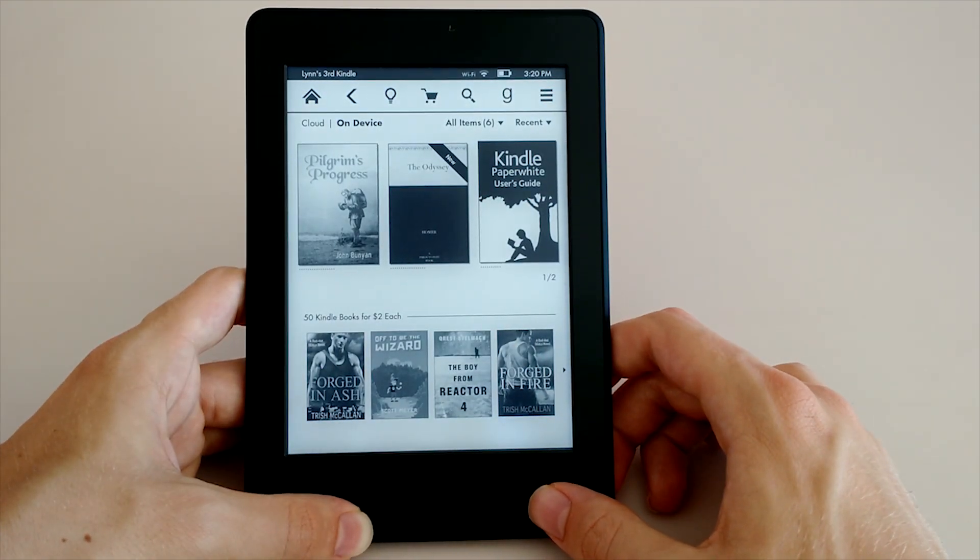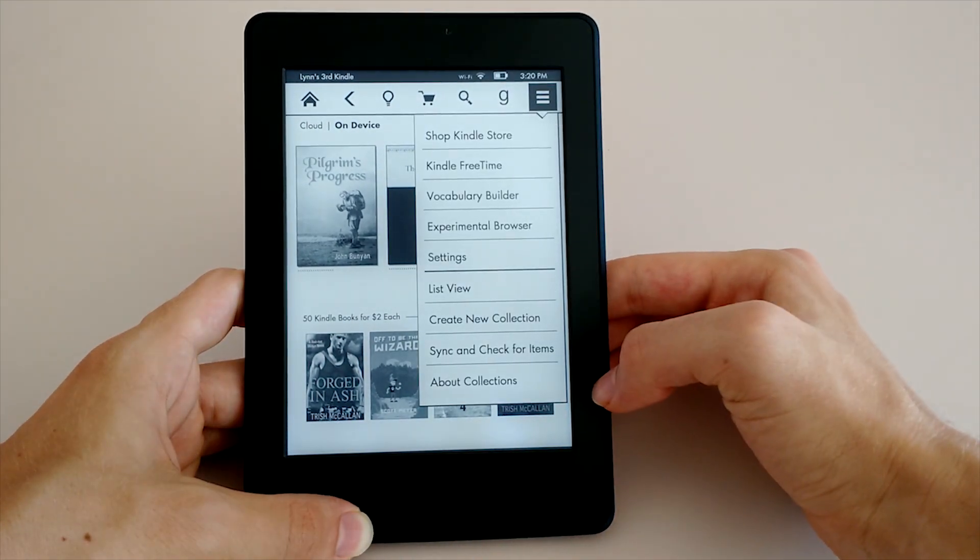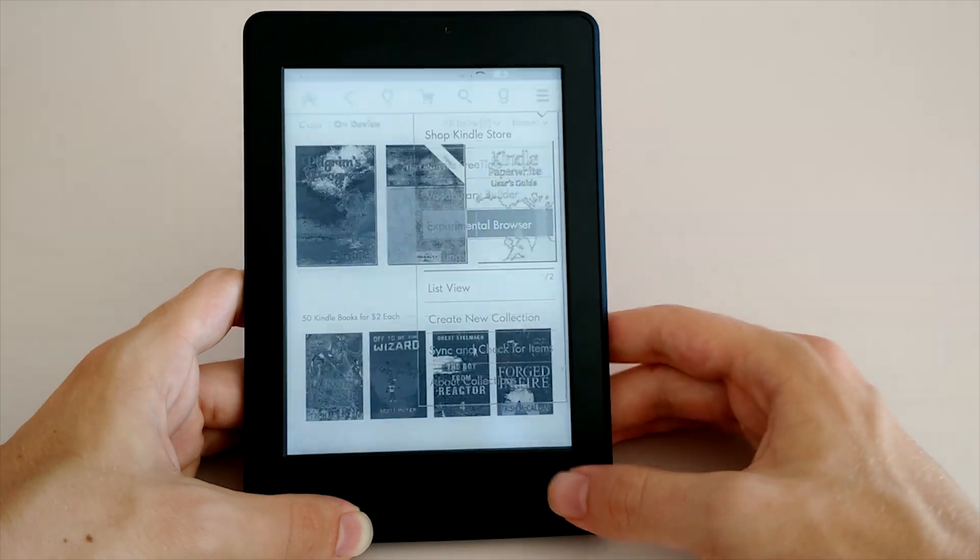Give me your opinions on the Amazon Kindle Paperwhite 2015 edition in the comments below, give this video a thumbs up if you enjoyed it, and I will see you next time.